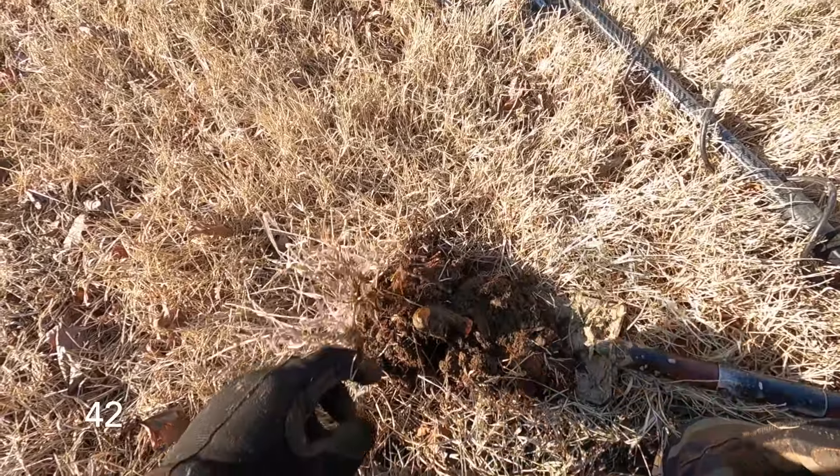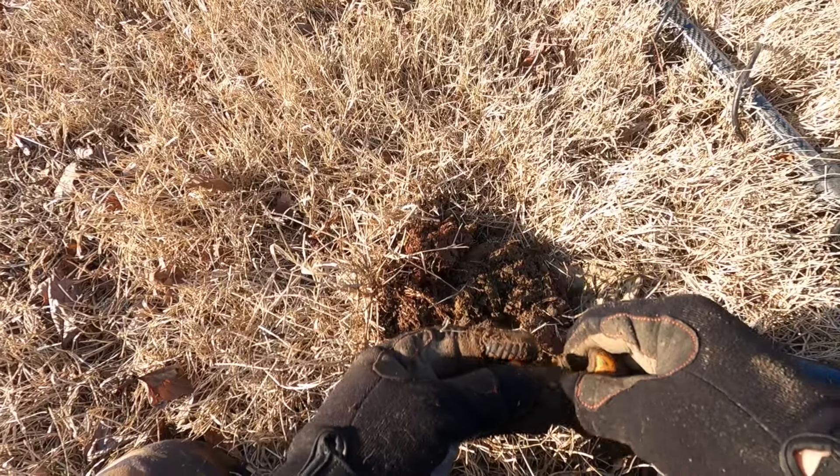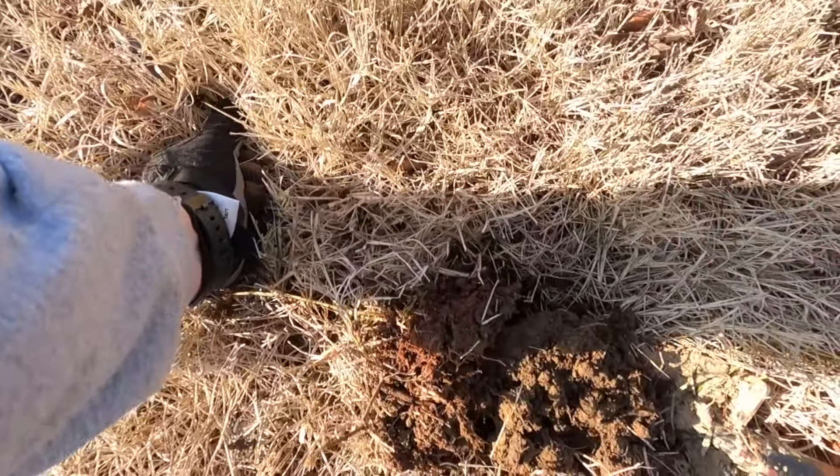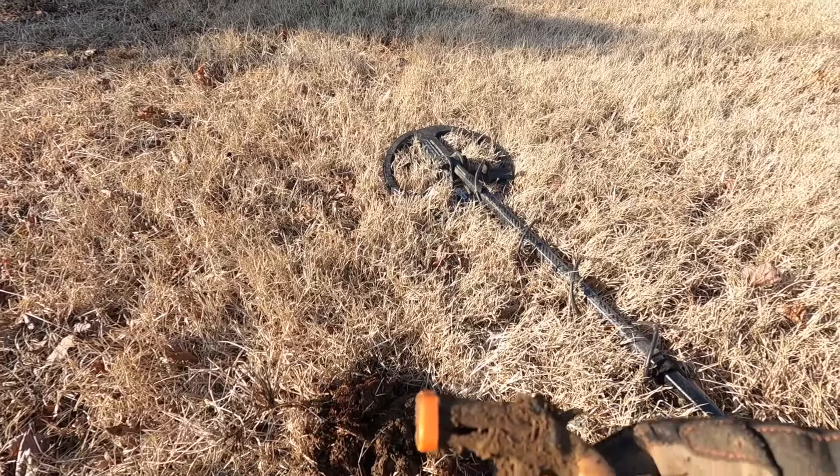And a high 42 popped this little play gun out. Yep, that's it. Made in China.